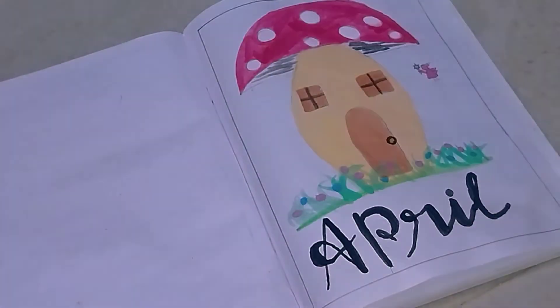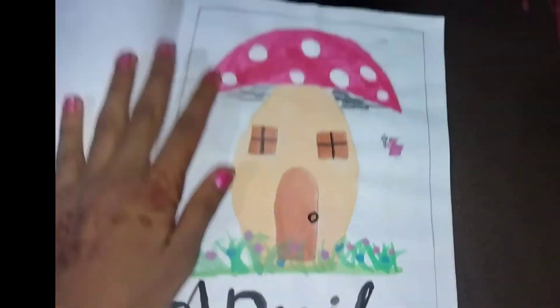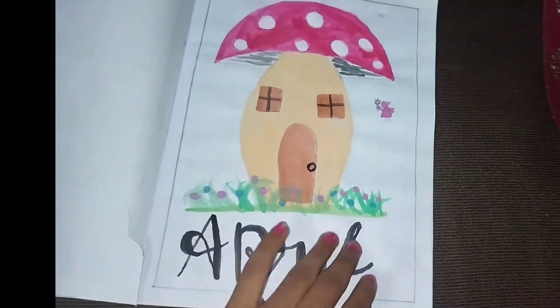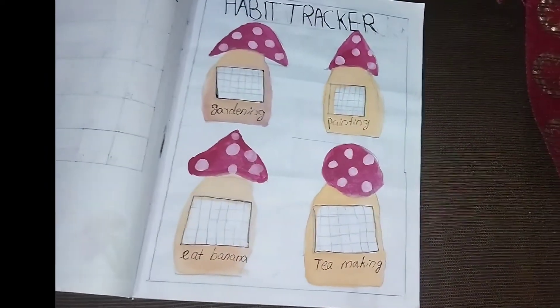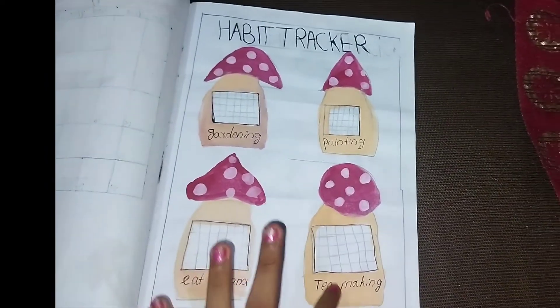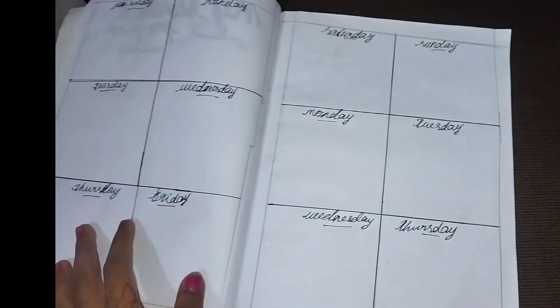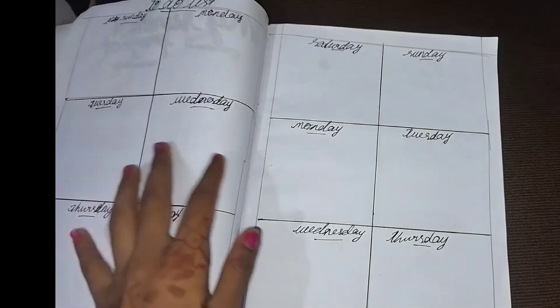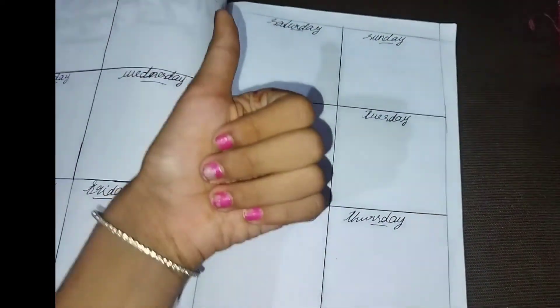There is a calendar on April Master Planner. There is a home page on April Master Planner. We have a calendar on the mushroom theme. It is a habit — this is my summer project. I will do my plan, and this is my to-do list. We will also have a to-do list.